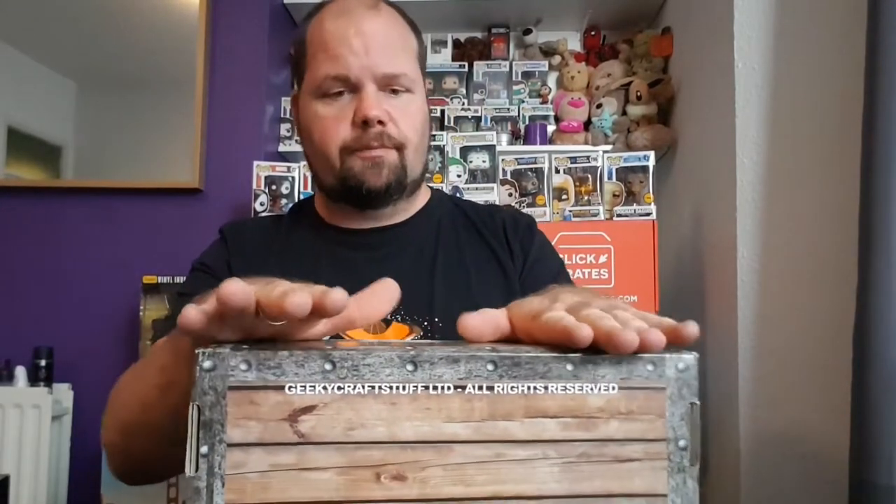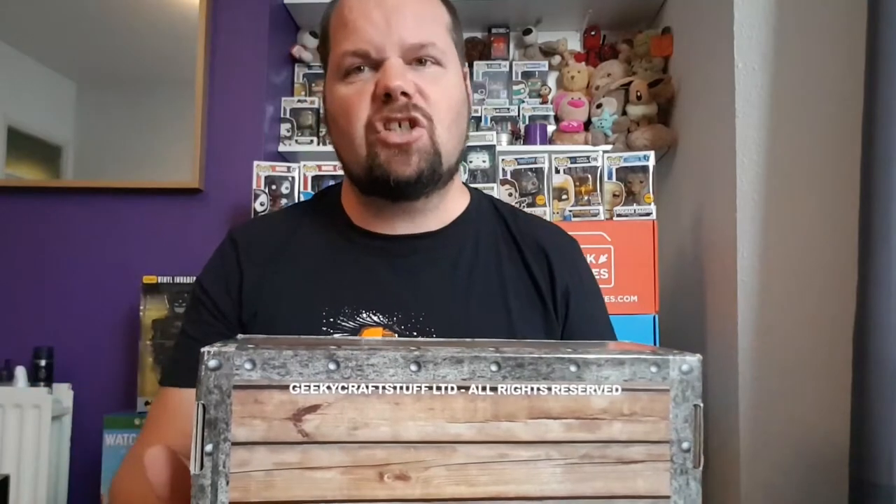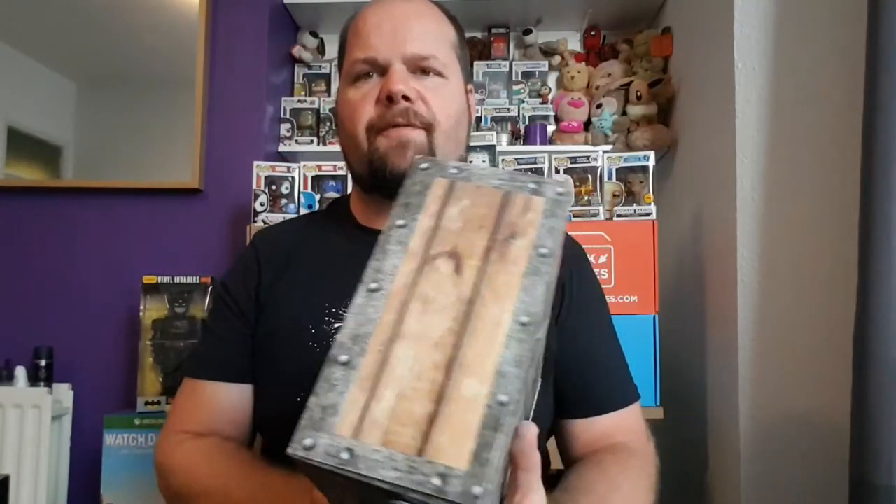Hello, hi. I'm unboxing Geek Gear. I know you're going to tell me it's an old one — it's late. This is July's box because I've been away and that stuff, I've only just opened it. So this is Geek Gear and July's theme was Battle. Geek Gear monthly subscription box is, if I remember rightly, £19.99 a month and that includes postage. They are themed. So let's open the box and get into what we have.